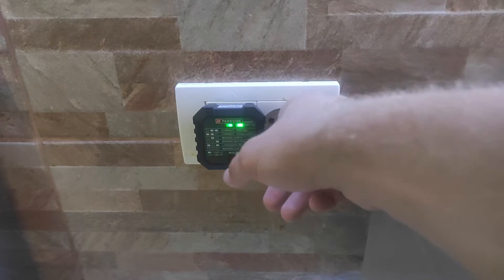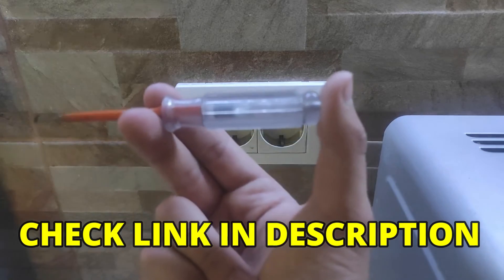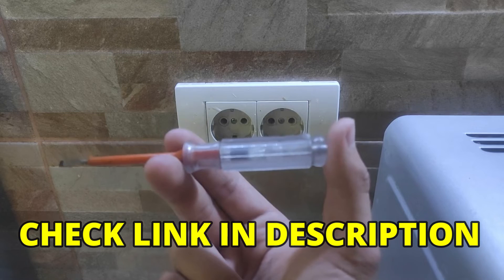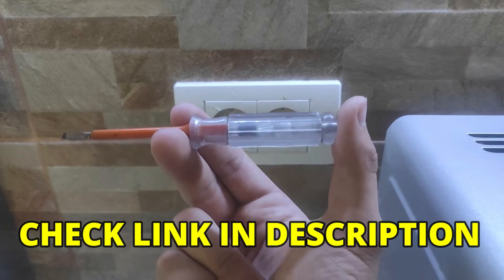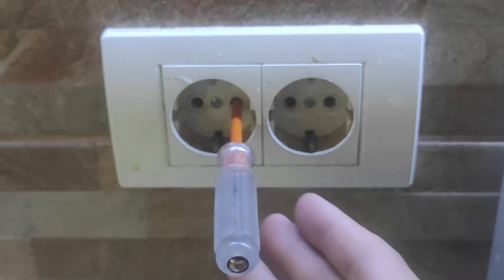You can also run an RCD test on your outlet. To be completely sure, you can also test the socket with the help of a voltage tester. Just check each input and make sure the phase is on only one input.